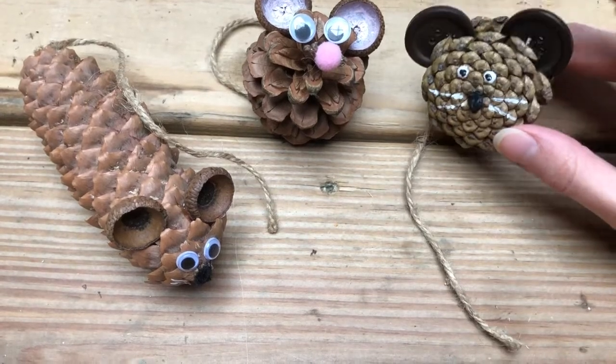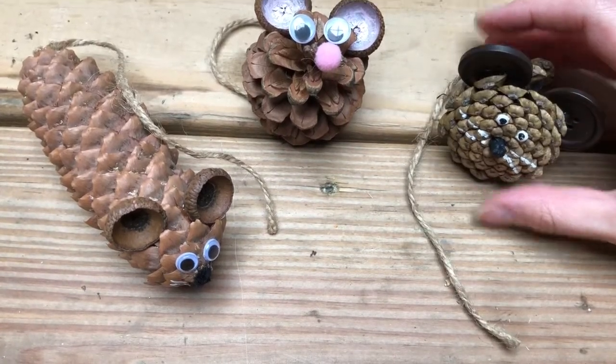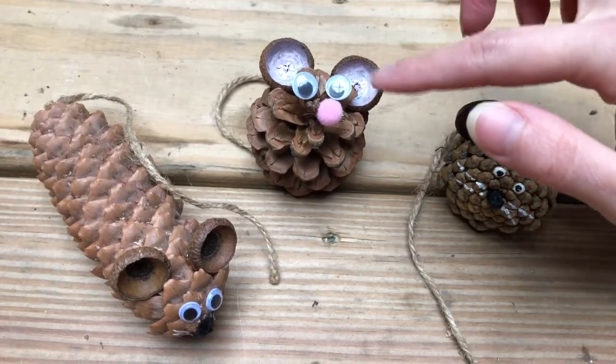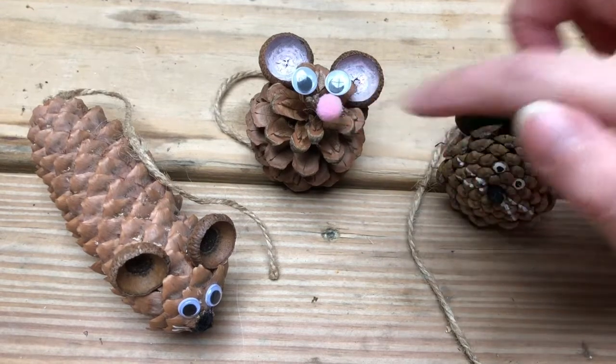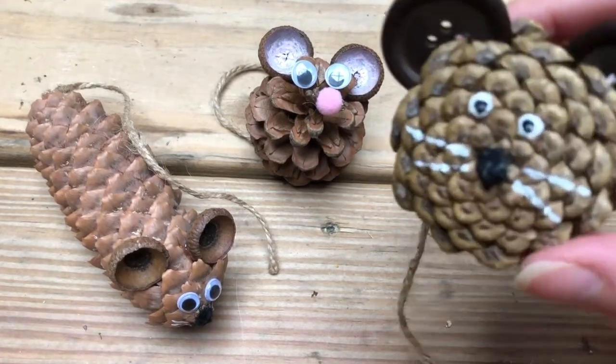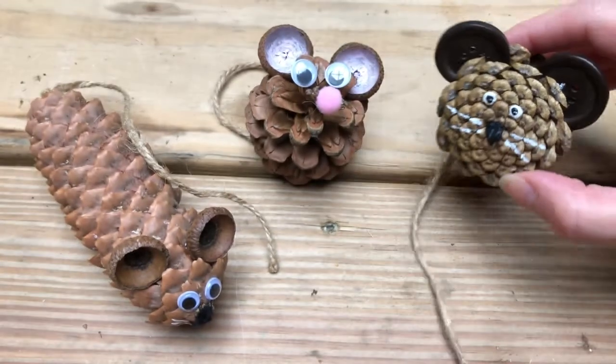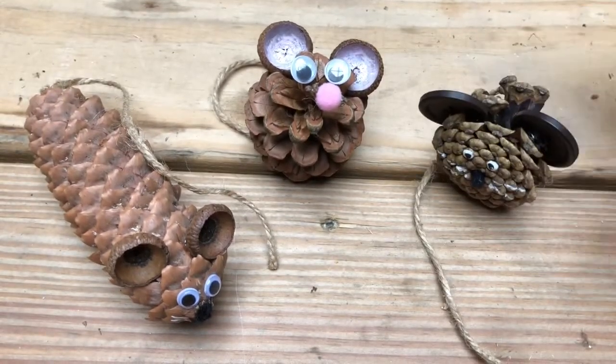You can see this one has button ears, and this one has acorn top ears that I painted the inside of as well. This one has a pom-pom nose, but this one I just painted his nose on if you don't have pom-poms. So get creative with your mouse!